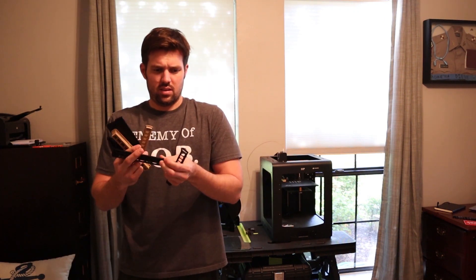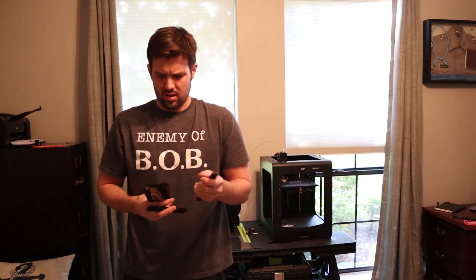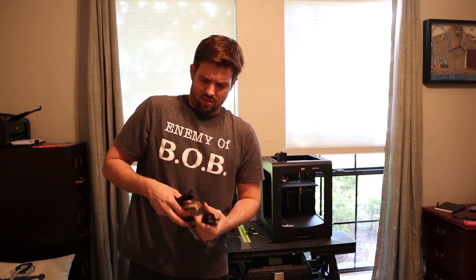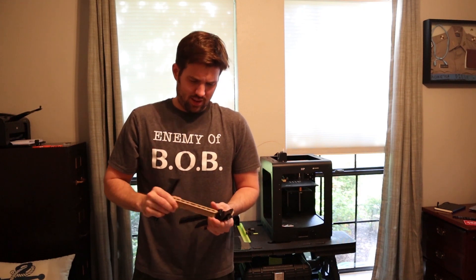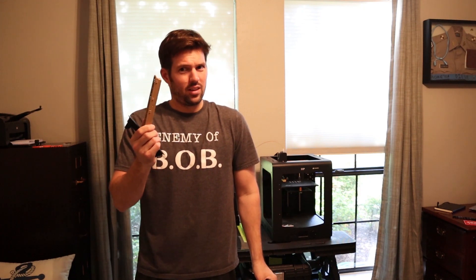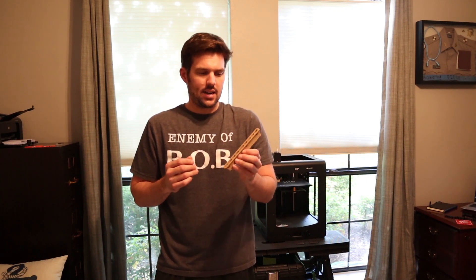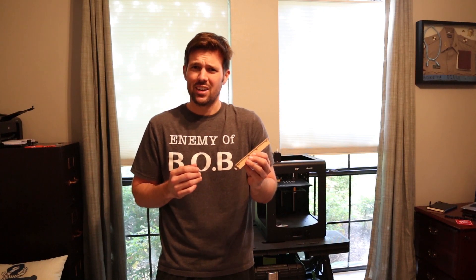Vent design one, vent design two, vent design three, vent design four, vent design five, and hopefully the last vent design. It does need a little cleaning up after it comes off the printer. So let's head to the garage, do some sanding, and well, let's hope it fits.